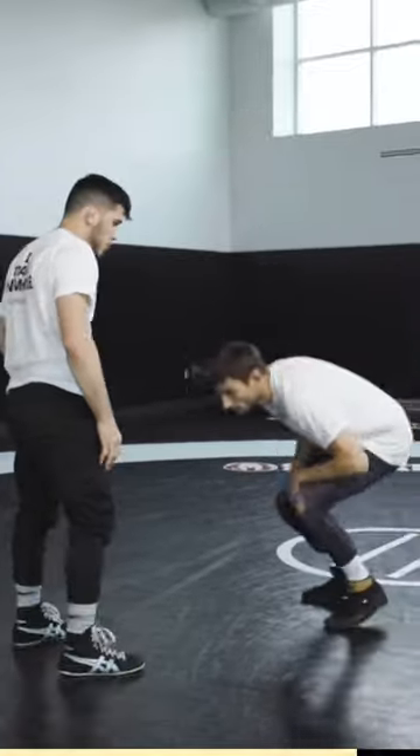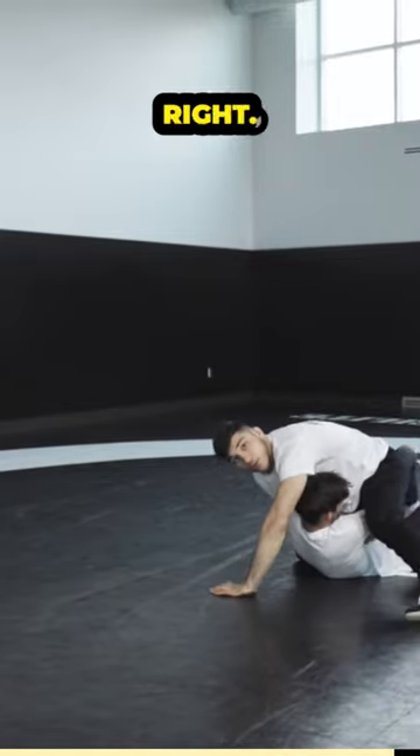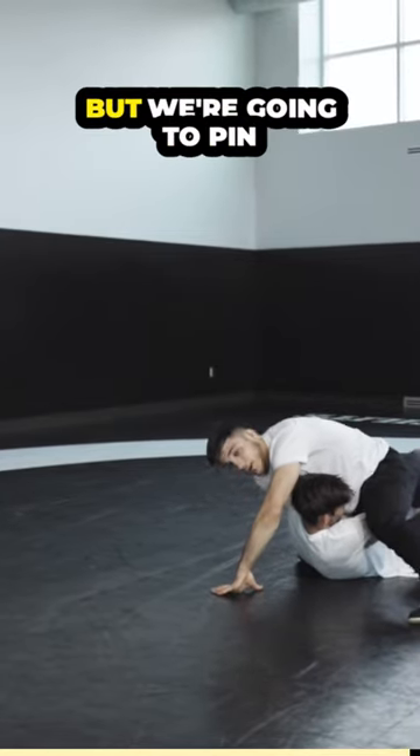He's gonna shoot — sprawl, stuff, square, bang, bang. This whole action might be two seconds, but we're gonna pin them there.